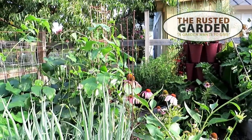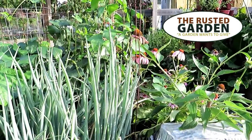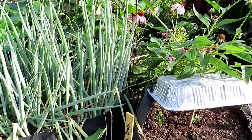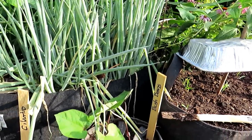Welcome to the Rusted Garden Homestead. Today's video is a follow-up on 35 plants that you can plant in August and July. I wanted to show you about 10 days later — today is August 14th — how quickly the plants I talked about germinate. We're going to cover about 20 of them.